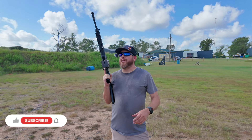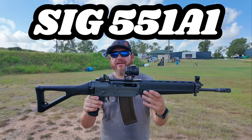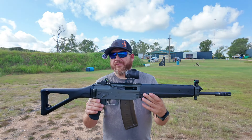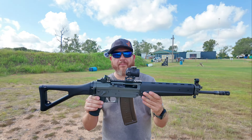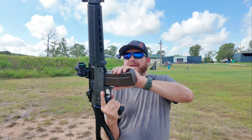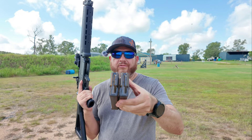I'm out at the ranch with my SIG 551A1. This is the poor version — the US version. What sets this one apart is that it takes the rock-and-lock mags, just like the old-school 551.